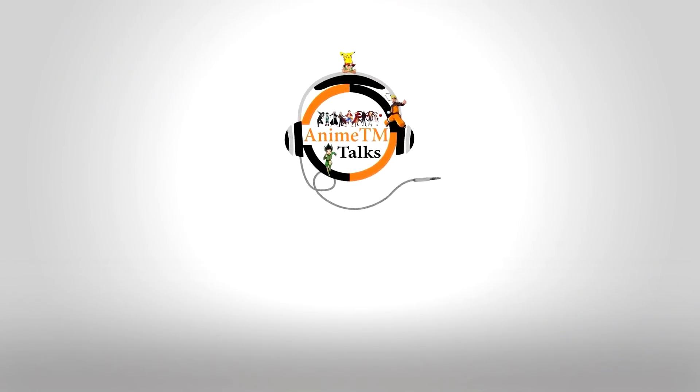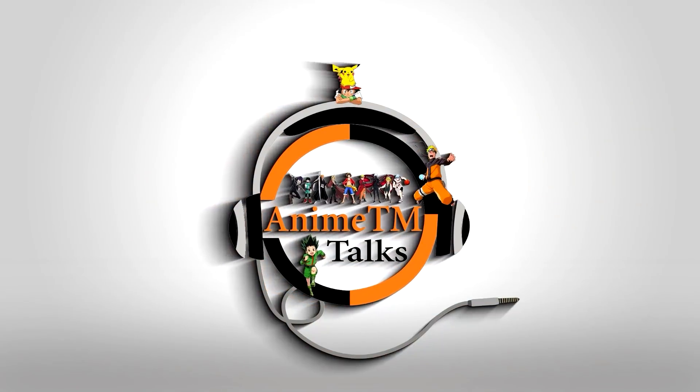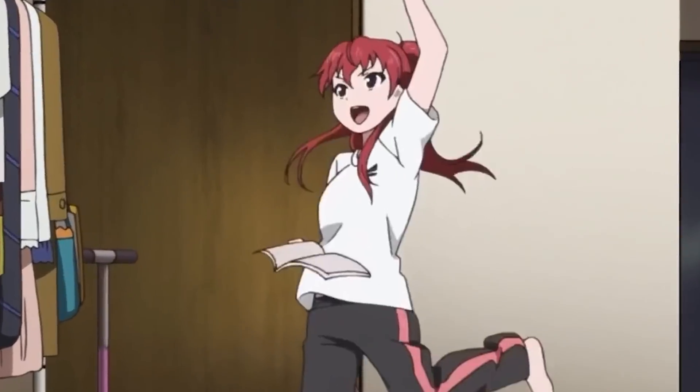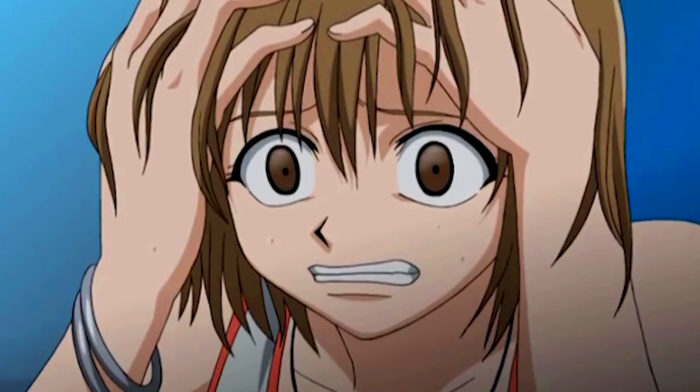Now that we have YouTube opened, we can watch some anime. So something really bad happened — even before I had a chance to start recording, I lost my script.